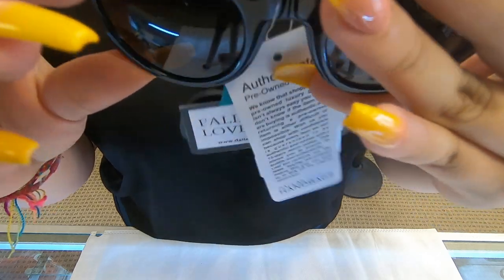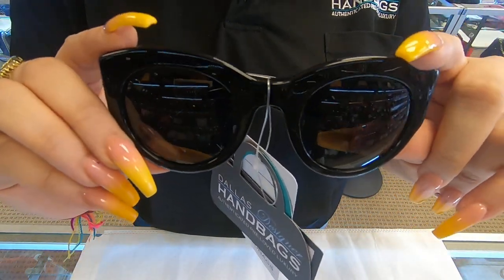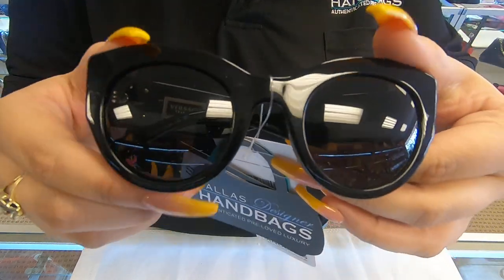These are the Versace Classic Sunglasses. On here, the black part is thicker.